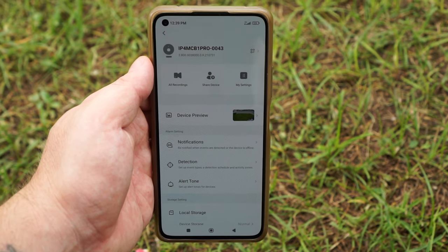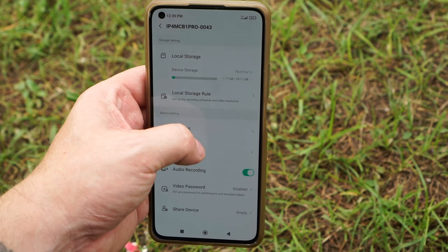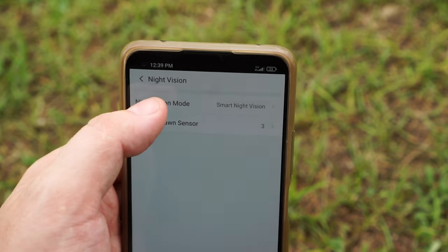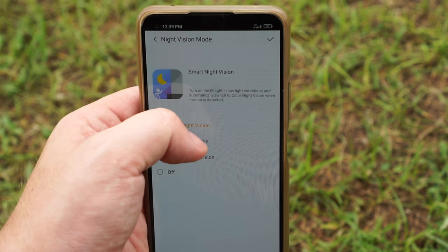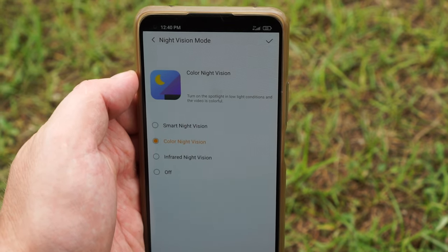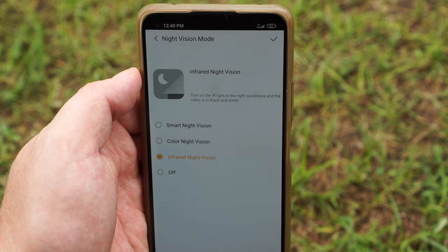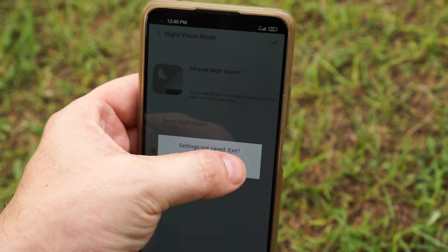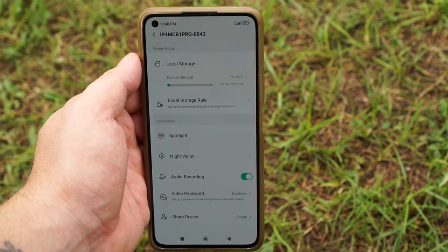For night vision the camera uses infrared lights for normal black and white night vision with a range up to 30 meters. The camera can also record in full color at night using the two spotlights, so you have four different night vision modes: smart night vision, which means the camera will turn on the spotlights when motion is detected; color night vision, which means the spotlights stay on all night; infrared night vision; and you can also turn all night vision off.